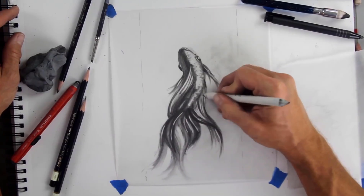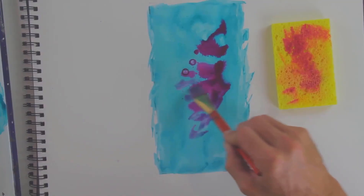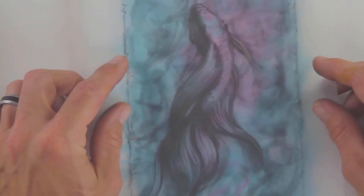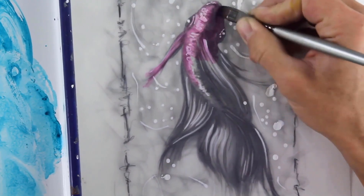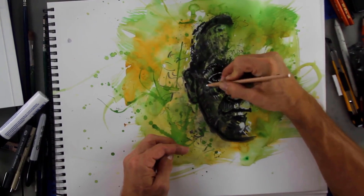Using graphite pencils, you'll draw a dynamic and flowing drawing of a fish and then produce various color washes for the background. You'll draw an expressive portrait using ink pens and markers, as well as watercolor.